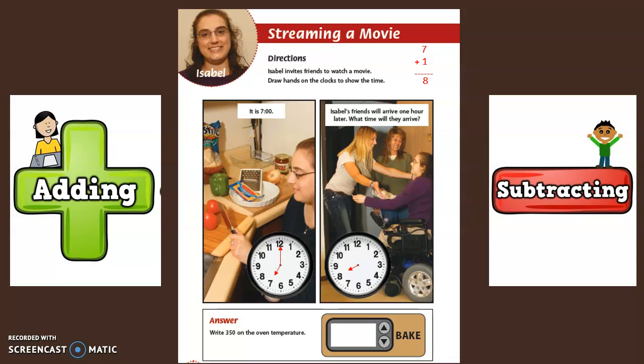Now there are zero minutes. What number does the big hand have to point to to show zero minutes? Yes, to the 12. This clock now shows eight o'clock.